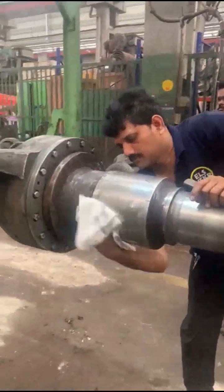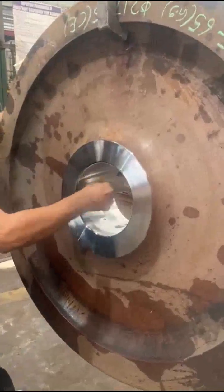Clean the disc hub with a clean cloth. Clean the axle seat with a clean cloth. Ensure it is free from oil and grease.